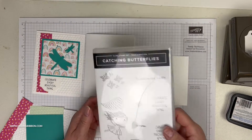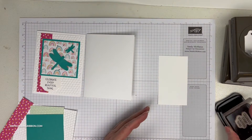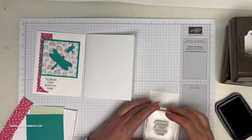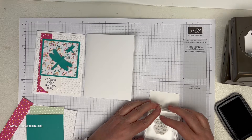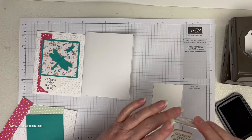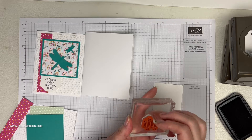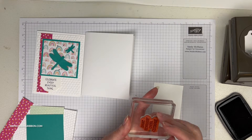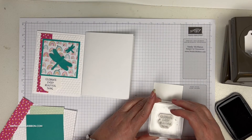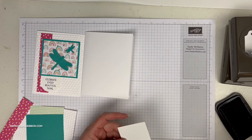I'm hanging on to this set — I think it's adorable. I'm going to go ahead and stamp my greeting. We use two punches on this project. Make sure the stamp is square on the block — that's what happens when you mount stuff in a hurry. We'll re-ink that. Hopefully that's square — you guys can probably see easier than I can. Looks pretty good.